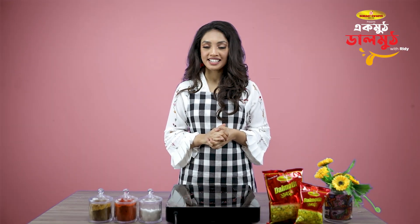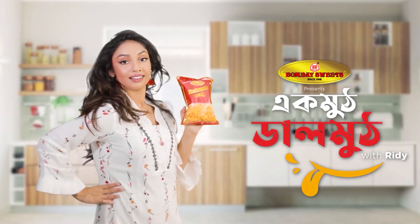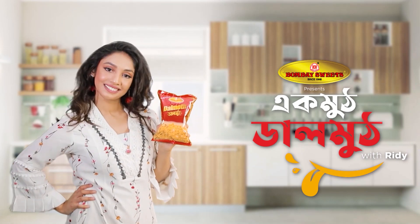Hello everyone, welcome back to another episode of Bombay Sweets presents Ekhmut Dalmut with Riti. Today's recipe is the best food — a famous Bangladeshi street food that I actually ate very well. I want to make this item very nicely, share the recipe with you, and add a twist: Ekhmut Dalmut. So let's start right now.